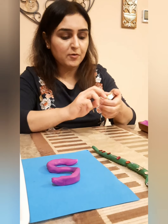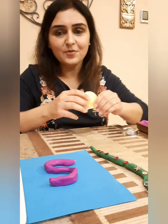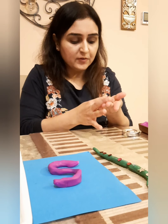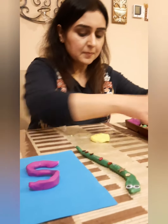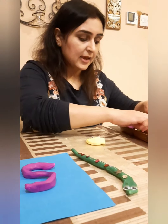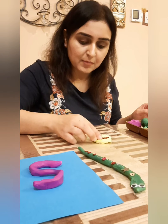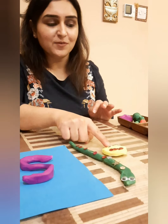I'll just get it out for you — get a nice little circle here, a smiley face. And what you can do, make a smiley face and you can put some googly eyes on it, or make the eyes the way you like. You can use paper cutouts and I'm going to use these sparkles to make a smiley face. S for snake, S for smiley face.